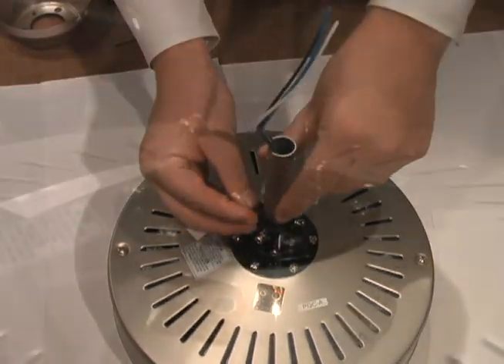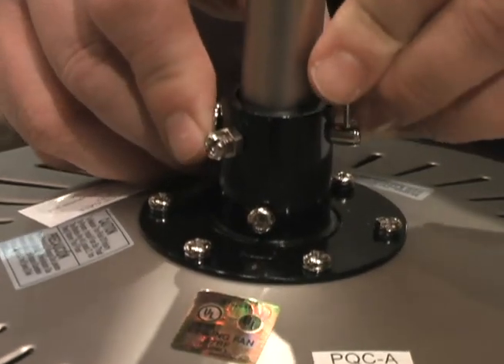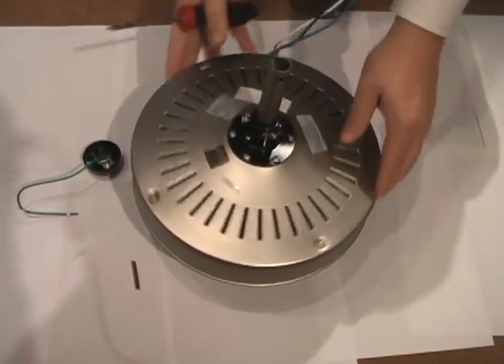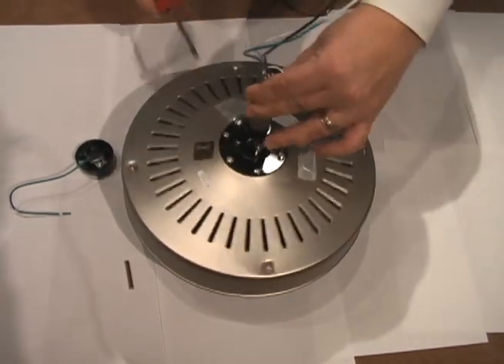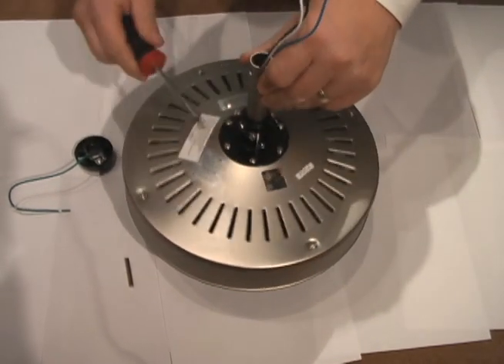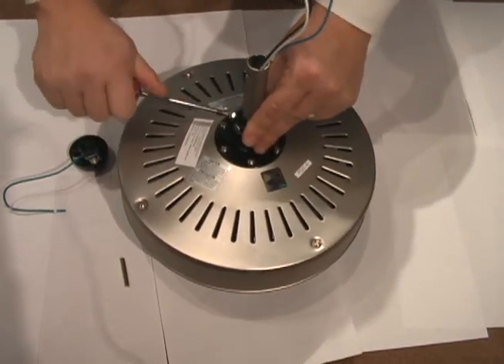Line up your holes. Push the pin through and put the safety clip back in. Now you need to tighten up your screws to keep your down rod from moving. This is very important in keeping the fan balanced. Once you have it in place, you tighten it down firmly.